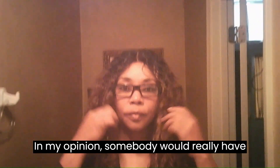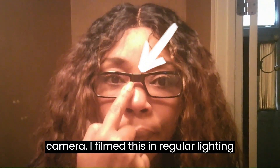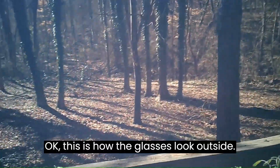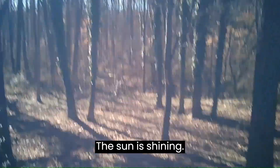In my opinion, somebody would really have to be up close and personal to see the camera. I filmed this in regular lighting, minus a light bulb. This is how the glasses look outside — the sun is shining.